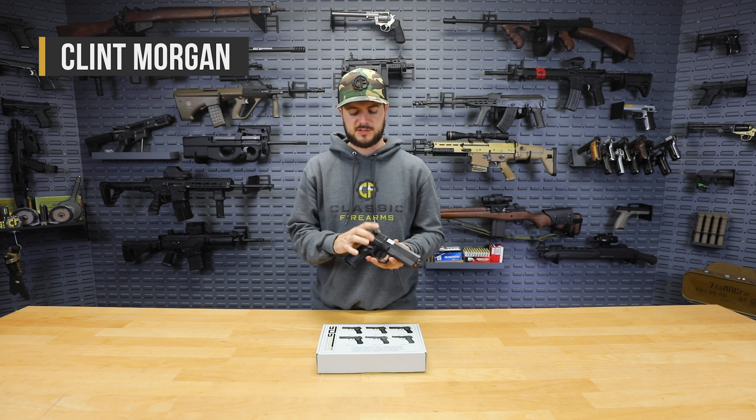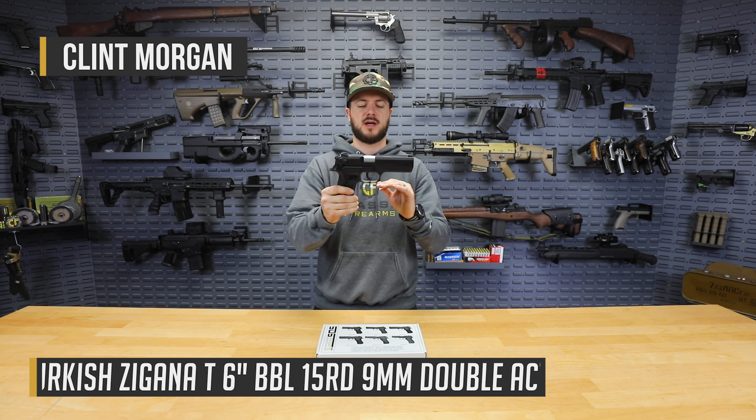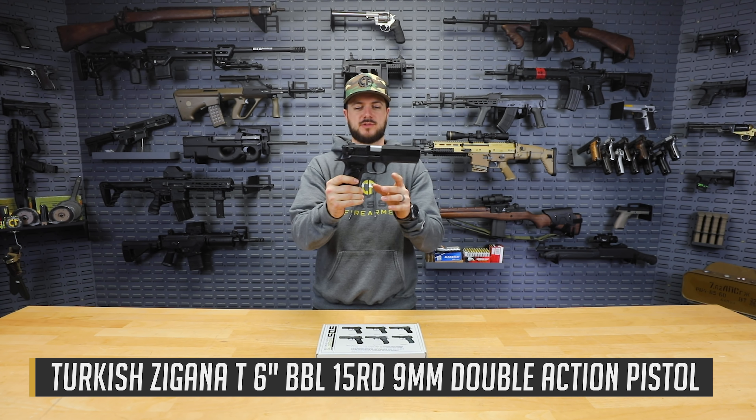How's it going guys, Clint here with Classic Firearms, coming at you guys with a new product that we've got in — or at least new to the warehouse — and that's the SDS Imports T-Sauce Zagana T-Pistol that you see right here.